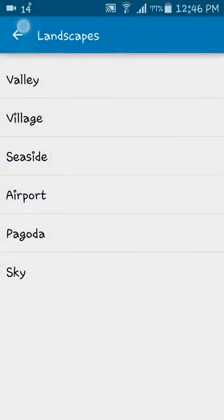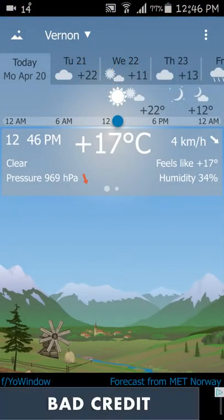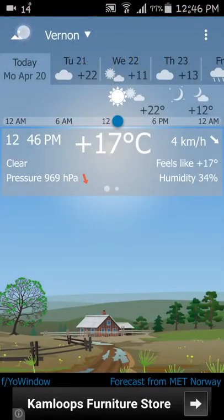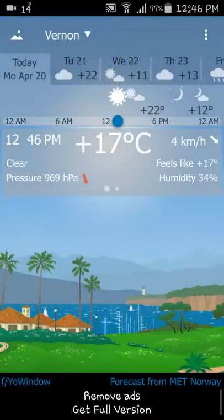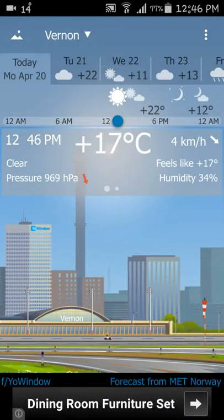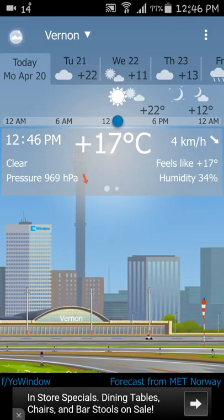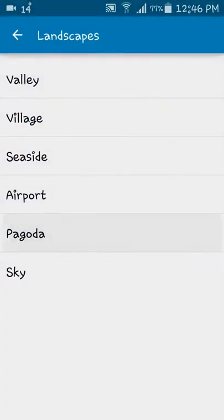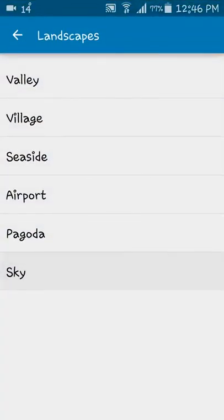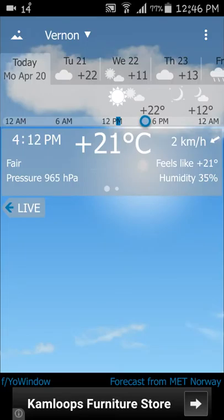And then you press the flag button, you can also make it the valley, village, seaside, airport, the plane, earth takeoff, and the sky. Nothing special here.